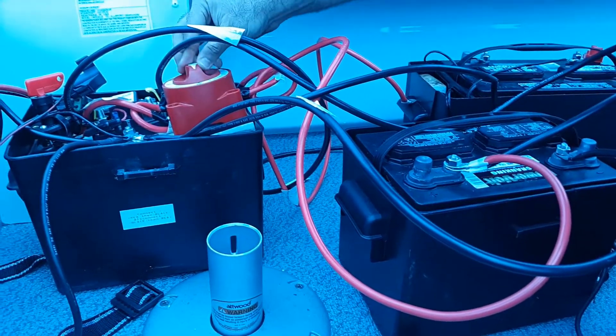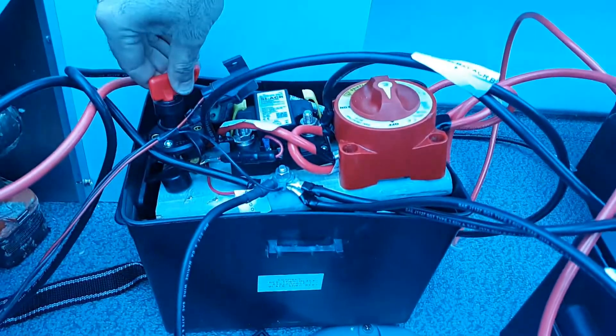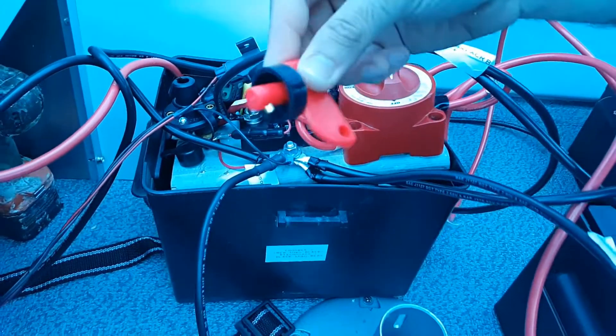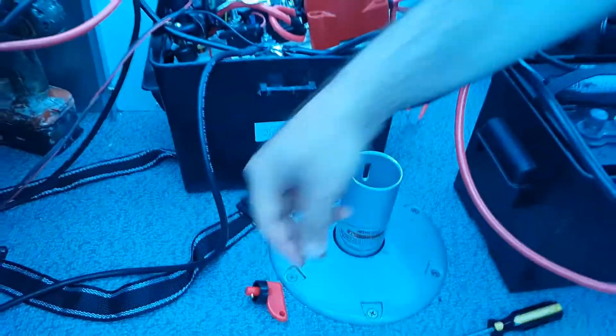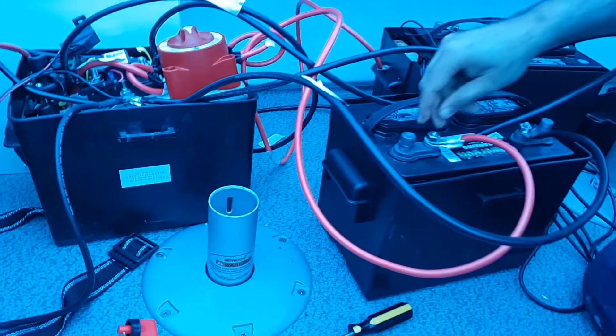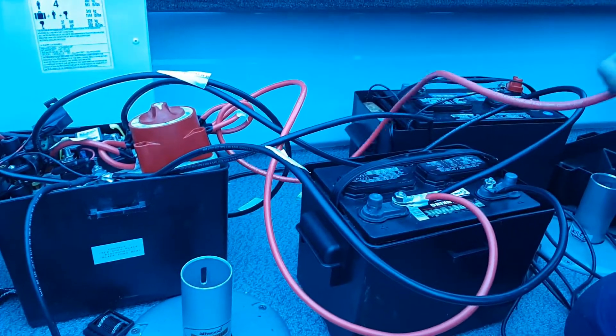My other battery kit is set to off and I also break the connection using the disconnect switch. This is a standard C-dog disconnect, so now I know my circuit is definitely broken. I then connect the house positive.